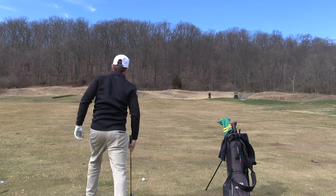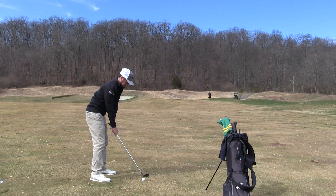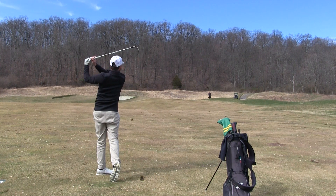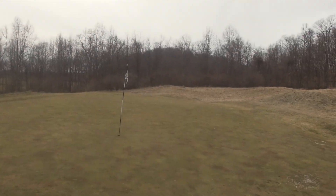The next thing you're going to do is figure out elevation — is it uphill or downhill? Again, you're going to add or subtract yardage from the original number, getting closer to your final number. Beyond that, you need to think about temperature. Is it colder than normal? If it's 20 degrees colder than what you're used to playing in, that might be another 5 to 10 yards less that the ball is going to go.